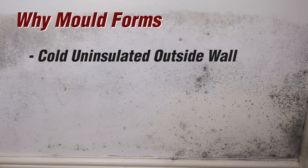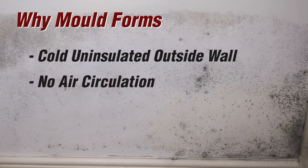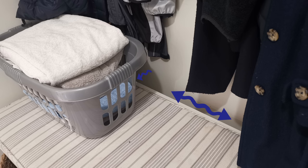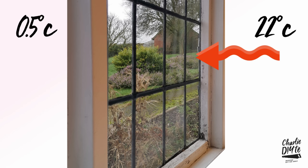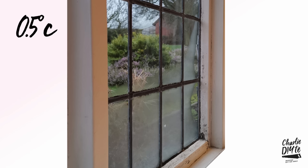Firstly, it's an outside wall. Secondly, because of this bench which I built several years ago, there's no way any air can circulate across this wall. As you'll know from watching my vid, circulation of air is critical if you're going to stop moisture-laden air finding its dew point on cold surfaces like this and then turning into condensation — the perfect breeding ground for mould.